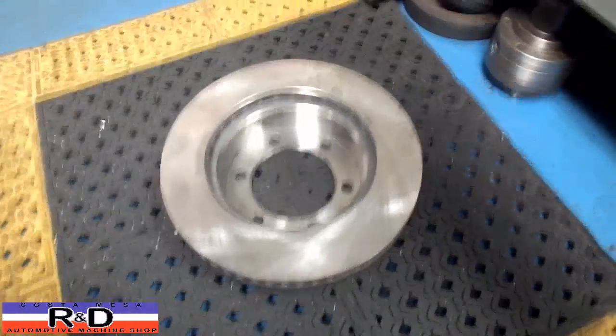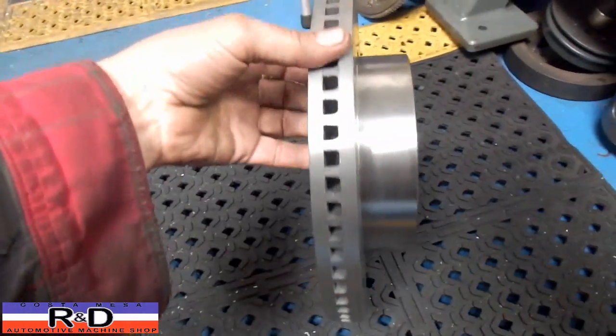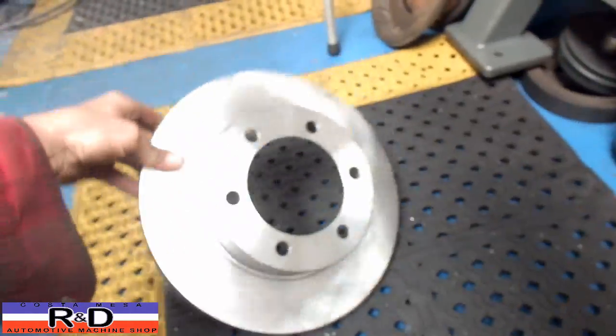Hi, it's John, Costa Mesa R&D. Today we have a Tundra rotor here and we've actually had to turn this down for the diameter. The guy's putting it on a different axle, I guess. So I'm going to show you how this is set up on the machine.